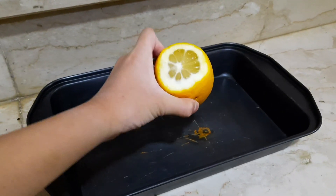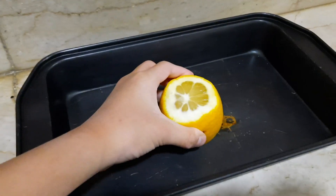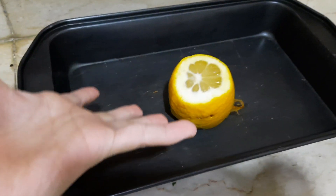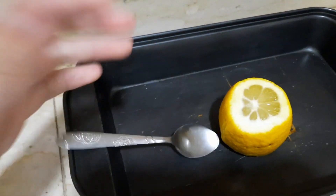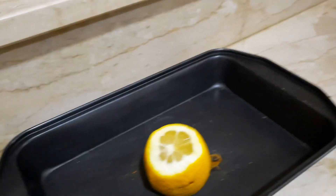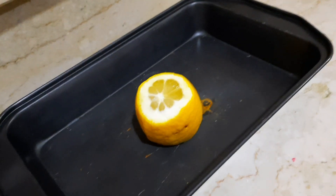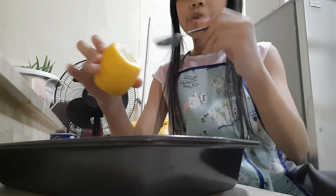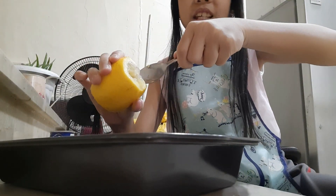Guys, we've cut the lemon — my parents got it, it's done. The next step is to carve it all out using the spoon. It's not dangerous, just hard to do with the camera, so I'm going to pause it and I'll see you when I'm done carving.